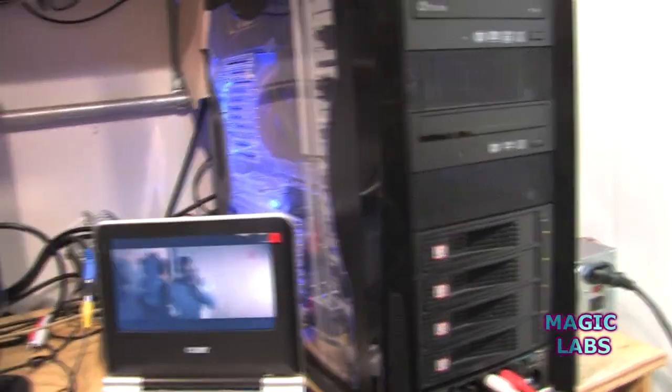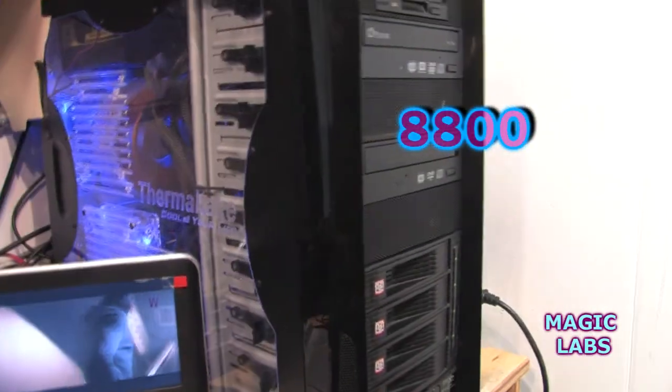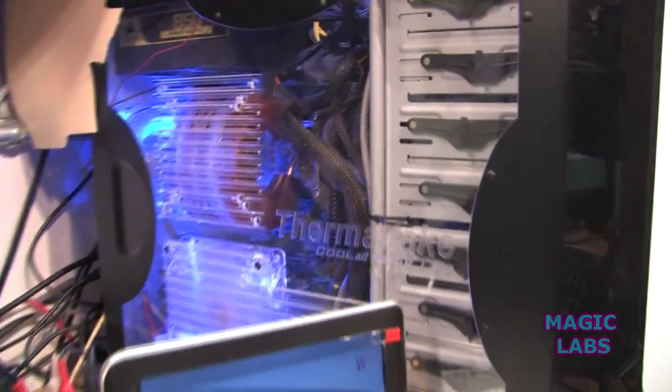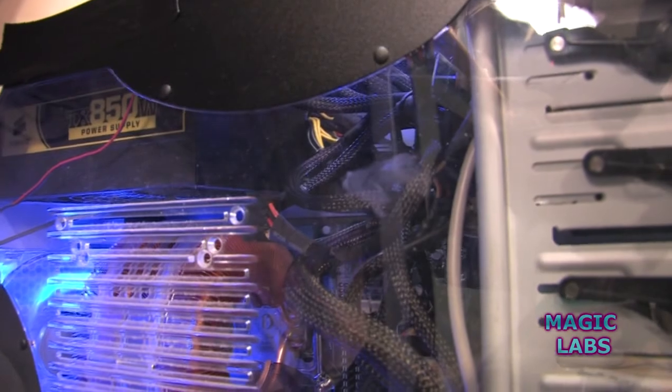The video card is an 8880 — a very good video card. You can see all my cables; none of them are flat, they're all cables. It seems to help with the air inlet.